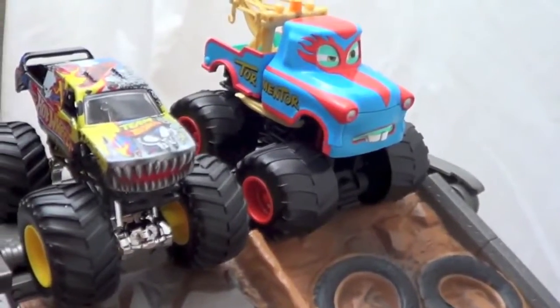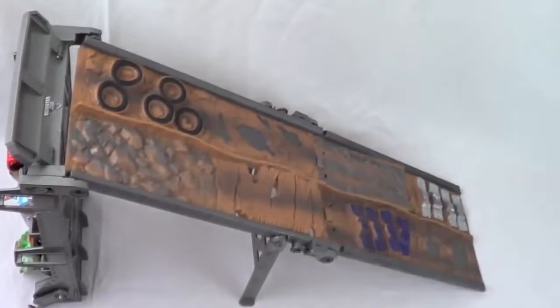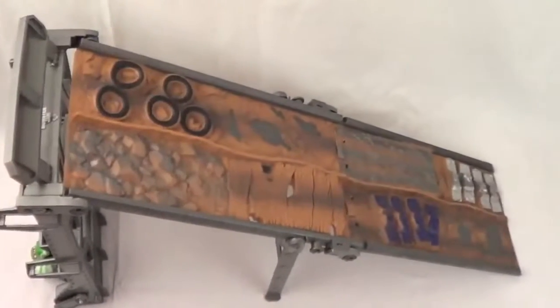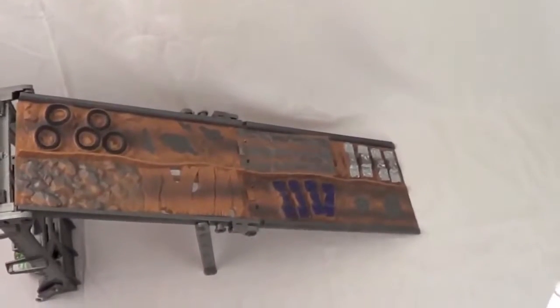I think it's time to see some Monster Jam trucks versus the Disney cars. Oh, meter! Let's see how Lightning McQueen does. Oh, much better! Let's race some more! Ooh, Monster Jam wins!